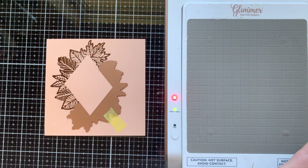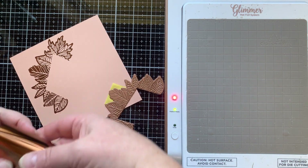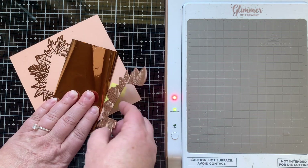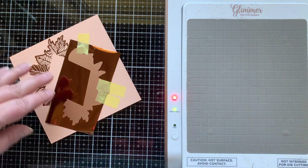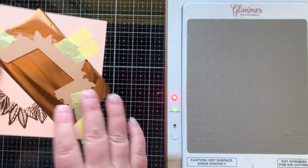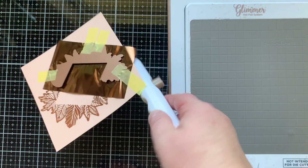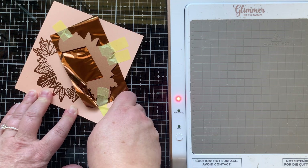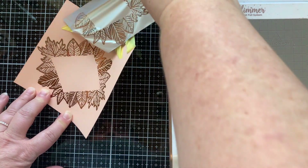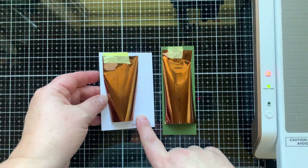I rotated it and made a little hinge with some tape, and then I can flip that over now that I know it's lined up where I want it to be, put my foil pretty side up, and then flip that back over and tape it once more into place. This whole thing goes onto the Glimmer system face down, put the plates on, press the timer, run it through the machine, and then we have our transferred image. Are you loving this copper foil? I think it's so gorgeous with that little hint of brown and it goes really well on this peach cardstock. So there is the frame just hot foiled.